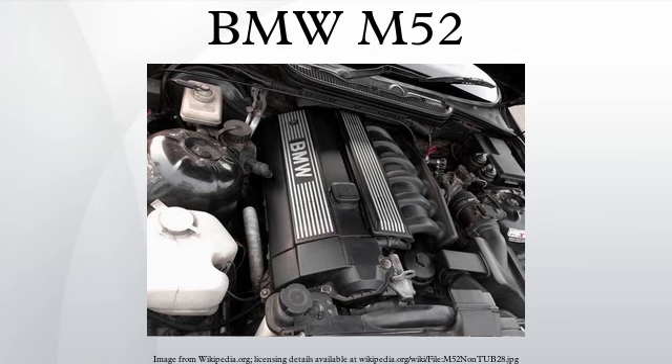Differences between the M52 and S52 engines: The North American spec power plant, known as the S52, is based closely on the US production M52 engine. Like that motor, the S52 is a six-cylinder with an iron block and the same aluminium head as the M52, with two-stage VANOS variable valve timing on the intake strokes. Unique to the S52 is a bore of 86.4mm and stroke of 89.6mm for a total displacement of 3,152cc.